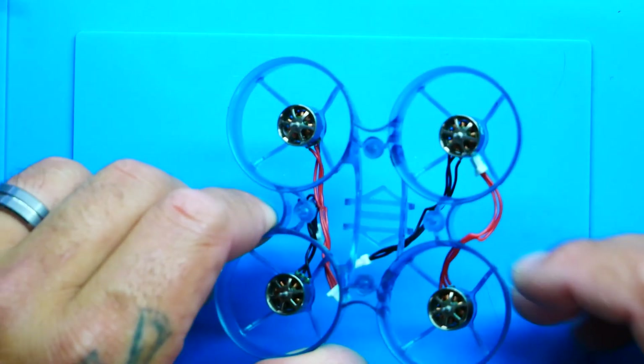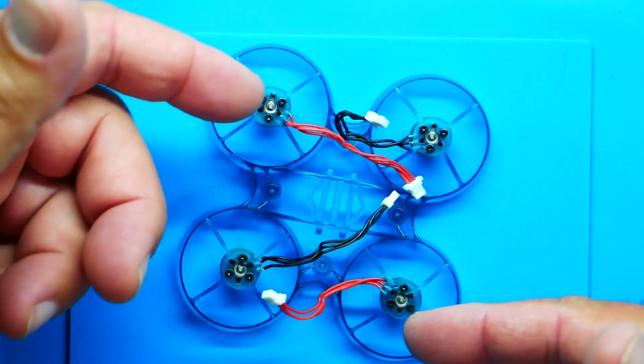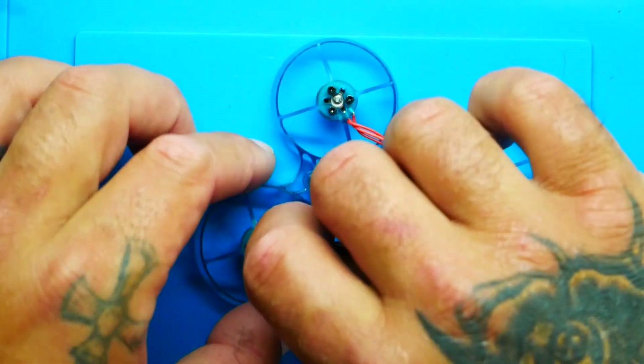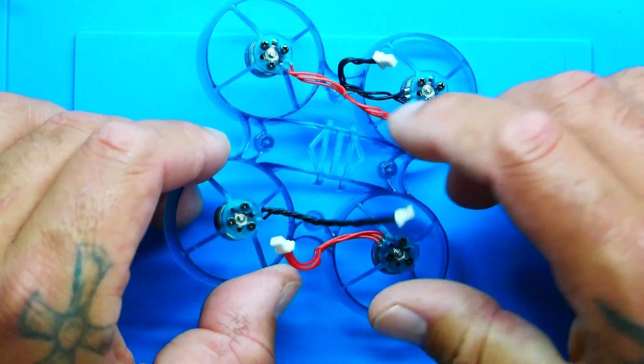I'll get the other three motors on quickly. Got all four motors on and looking good — I cannot wait to fly this thing. Flip it over: I went black, red, red, black on the motor wires just to keep everything organized. Give them a little spin to make sure they're free.